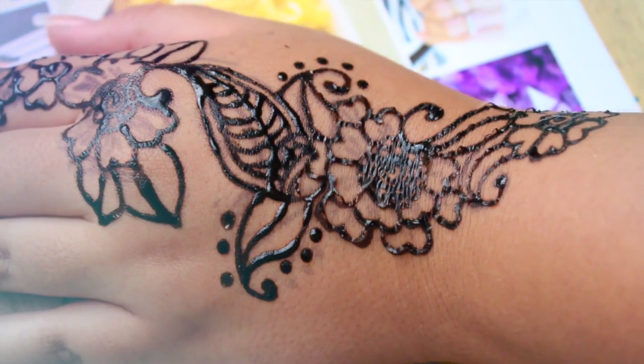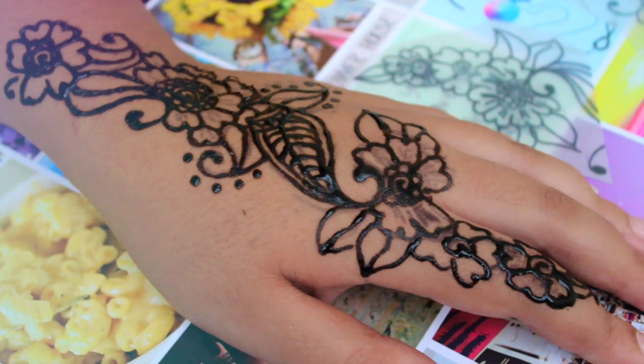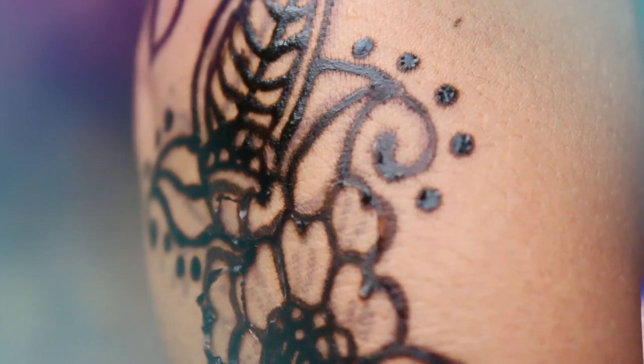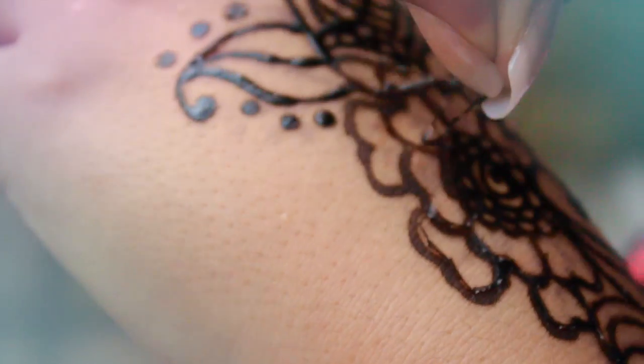Once you're finished, it should look something like this. The guide will come off once you take a shower, but the henna will last up to 10 days. Once it is dried, it will start to peel off like this, and this means that your henna is dried.